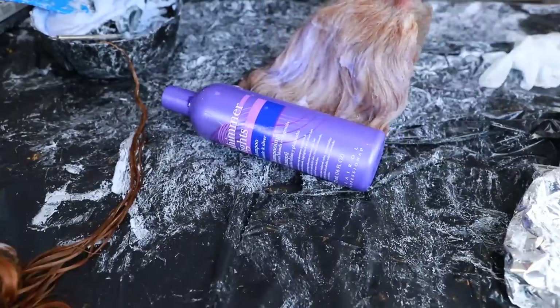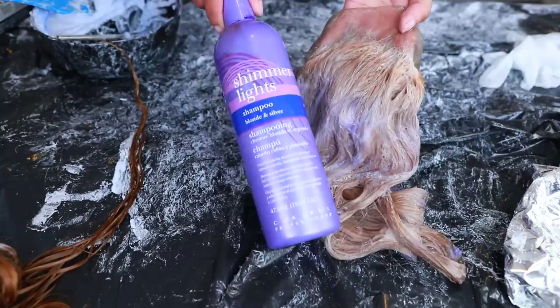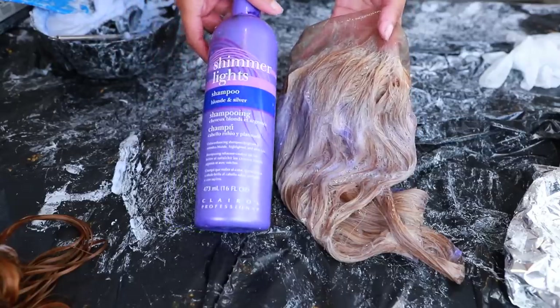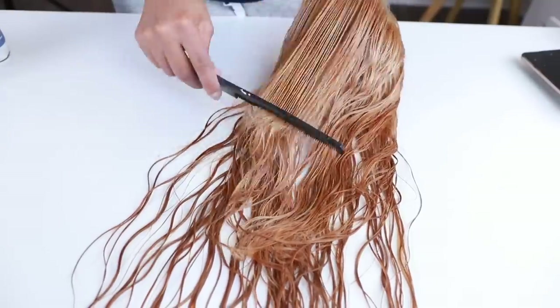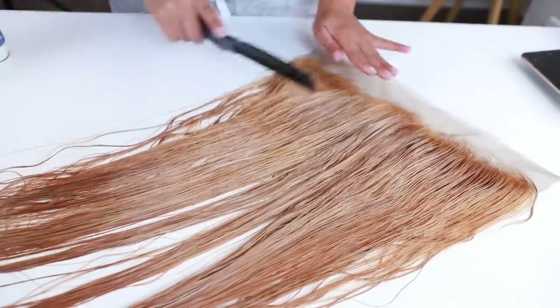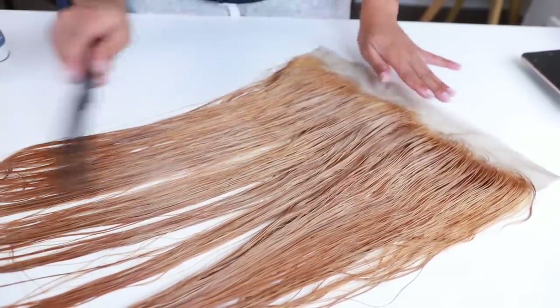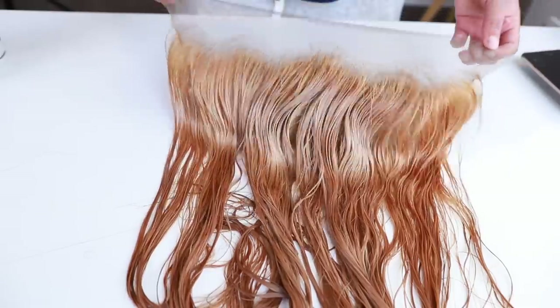Now I'm washing out the bleach. The shampoo I'm using is the Shimmer Lights blonde and silver shampoo — it's perfect for toning and will get rid of that brassy color. This is the end result, and I'm very happy with the color. I got the black hair to a honey blonde. For the bundles, I already washed them out but didn't show that part on camera.